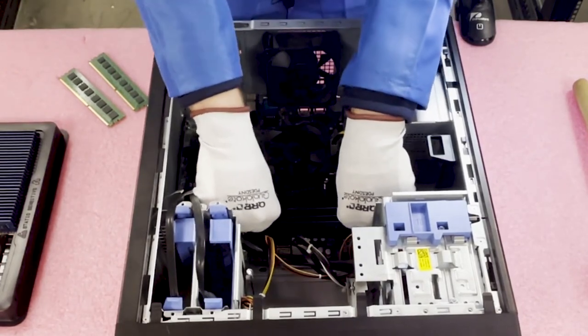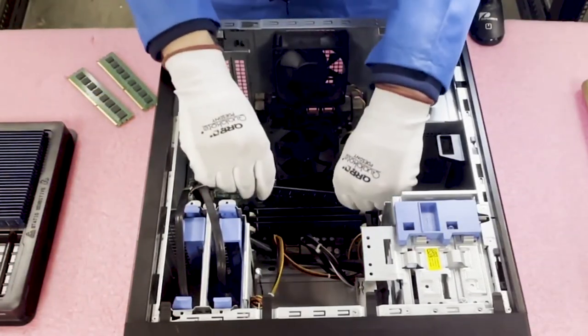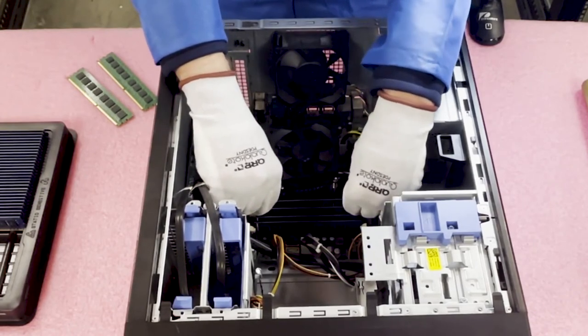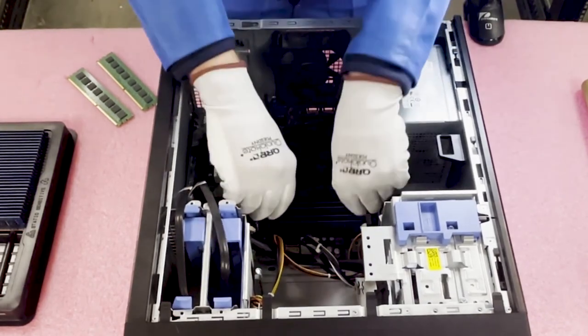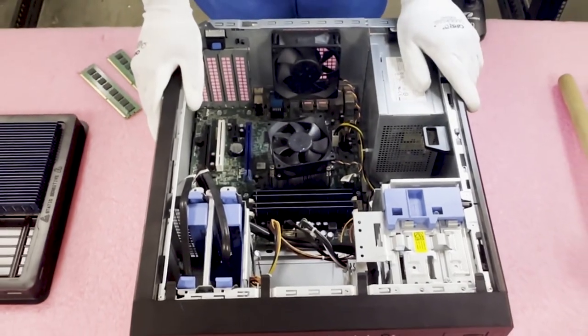You do sometimes actually have to push kind of hard. I'm not saying to damage the board, but if it feels like you have to push a little bit hard, you kind of do sometimes — they can be a little snug. All right, well there we go. Just like that, we put in 32 GB. It's real simple and real easy. I definitely recommend maxing it out and getting 32 GB in there.